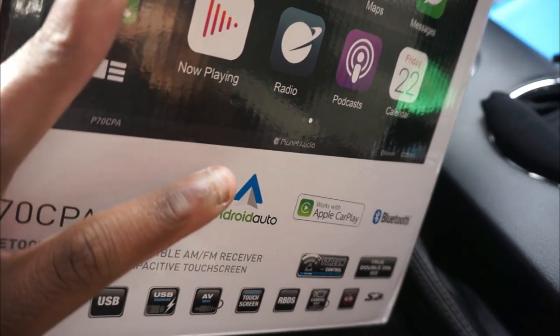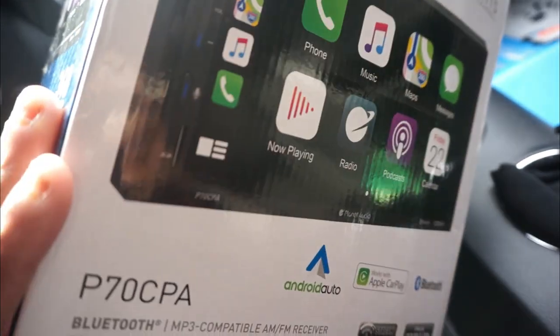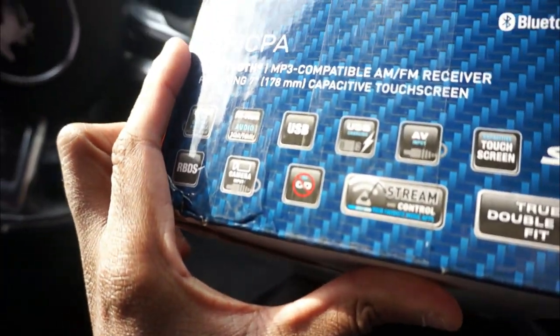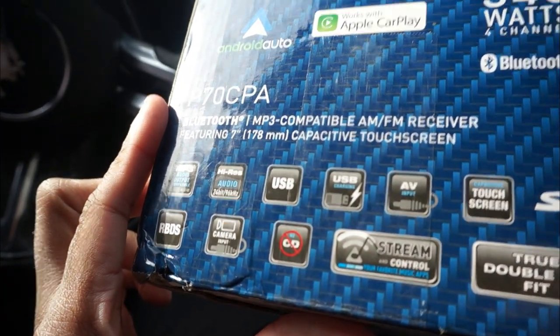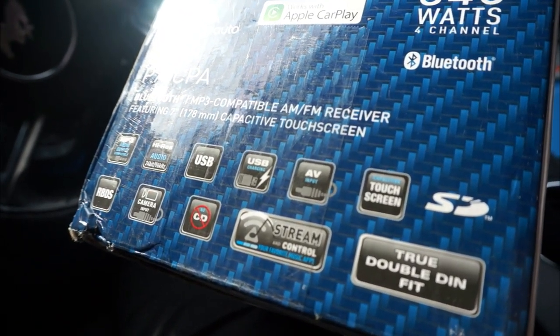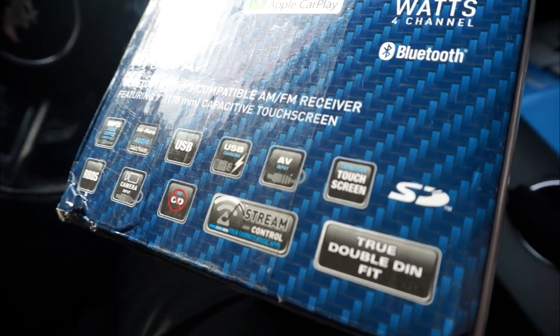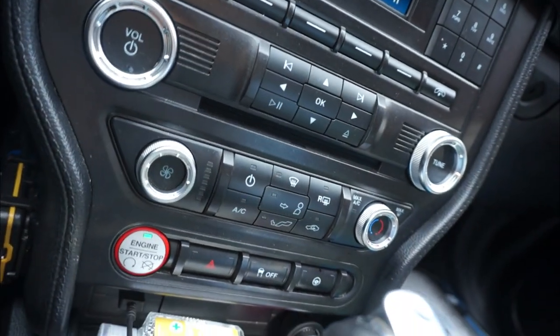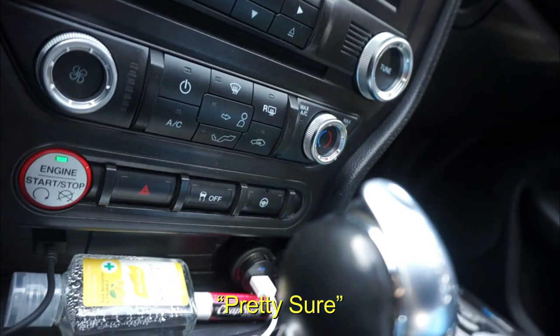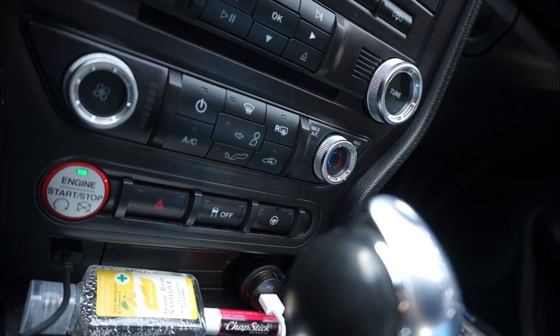For those who don't have an iPhone and still want to use this radio, it has Android Auto. It also has a backup camera input, so I can probably still use my factory backup camera — that's good. It has everything else I could need, and no CD input, which is fine because the CD player is right there and I'm pretty sure it still uses it — it's basically just a swap.